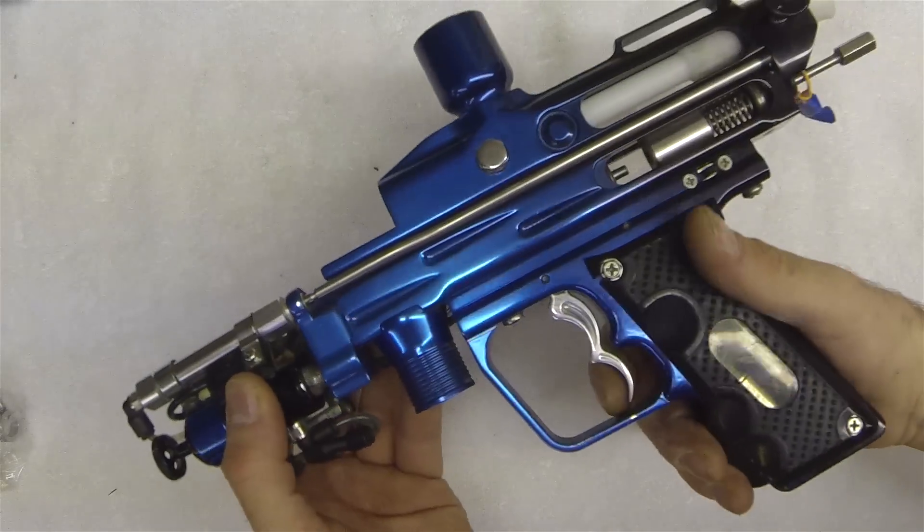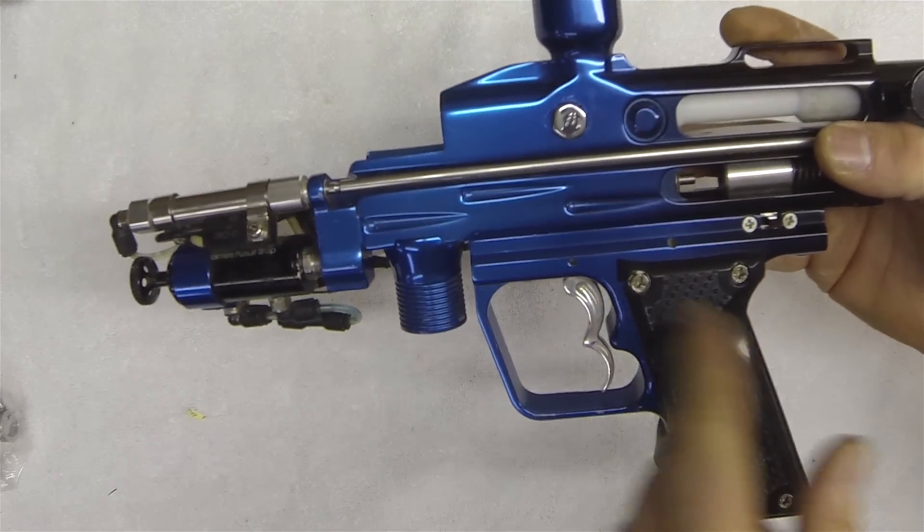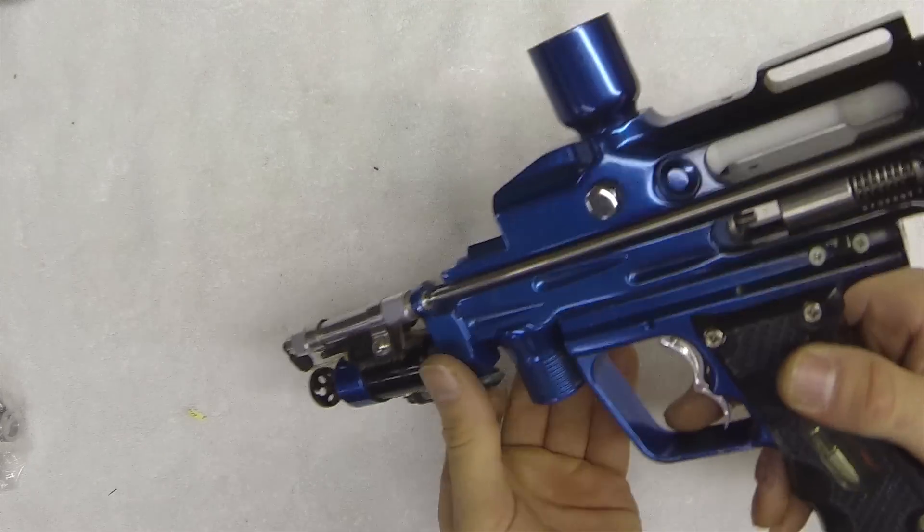Here's a Sand Ridge F5 autococker. You can see there's no block on the bottom. All the electronics are incorporated into the Angel frame.